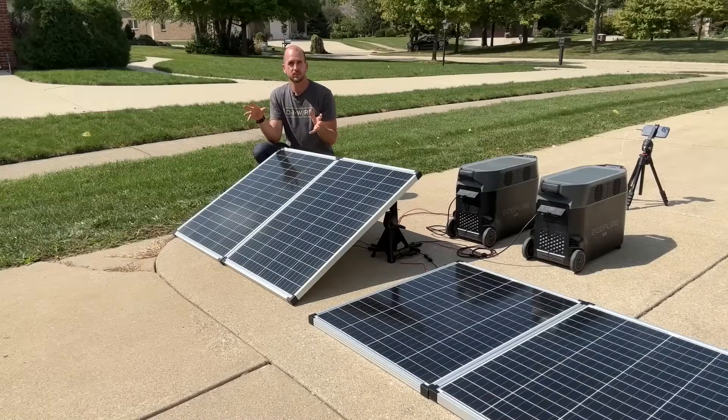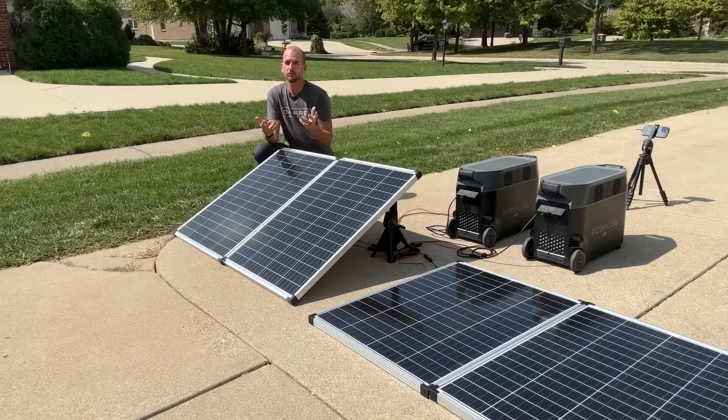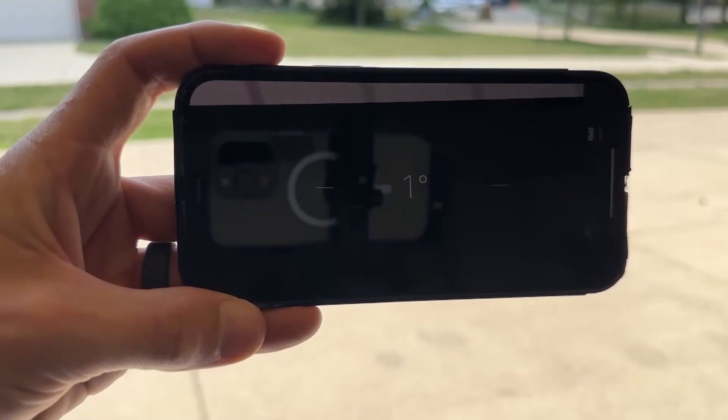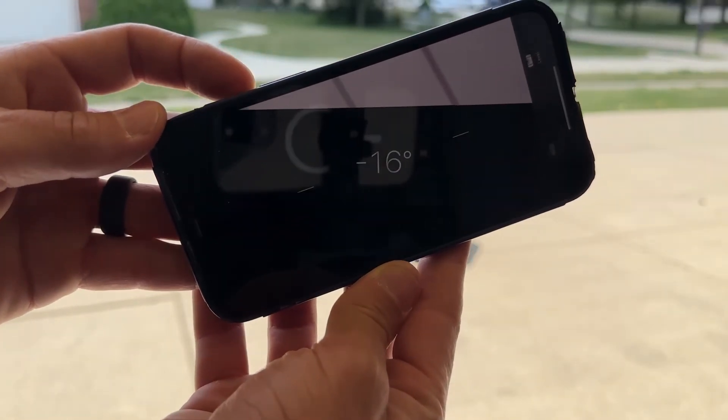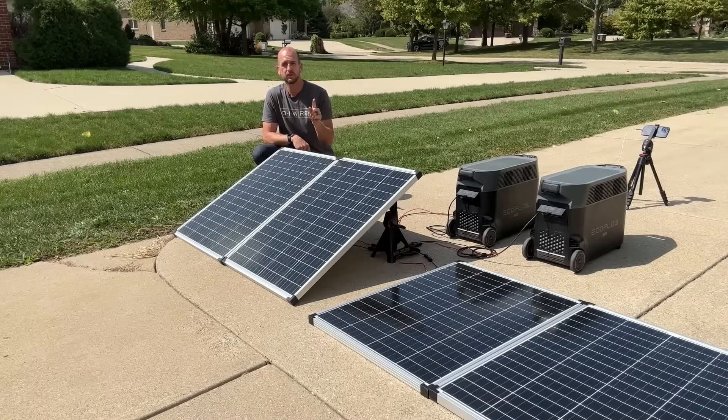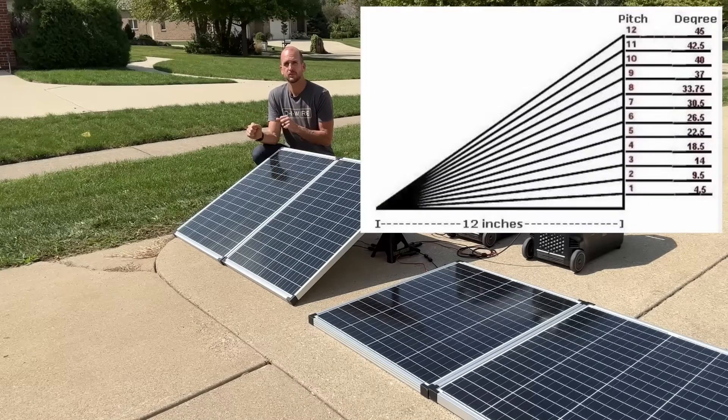If you're looking at a professionally installed, grid-tied system that's most likely on your roof, and you need to know your roof's degree angle, you probably have a good reference right in your pocket. You can use the measurement app on your Apple or Android device — there's a bubble level feature inside that app. Lay it on the surface and it'll give you the exact slope in degrees. For a cross-reference, just Google 'roof pitch to degrees conversion' and you'll find a table. My 29-degree roof angle corresponds to close to a 7/12 roof pitch.